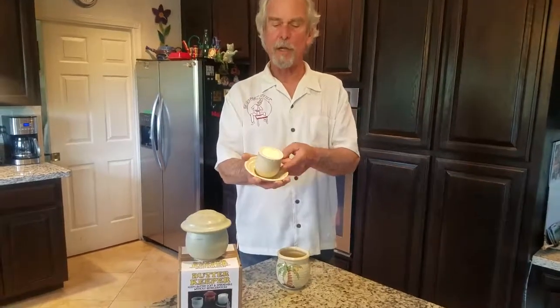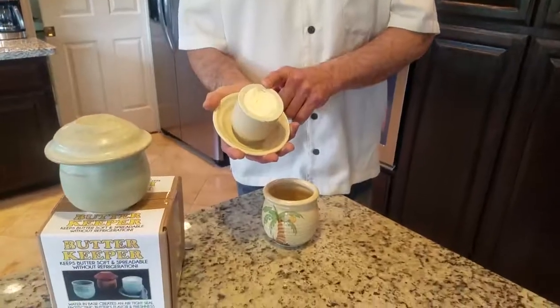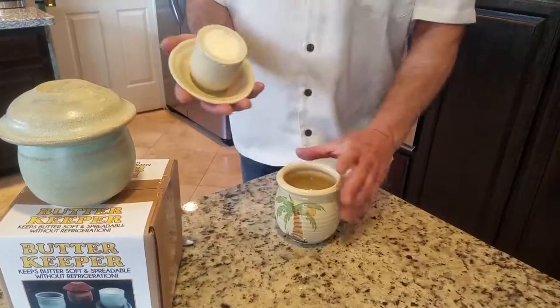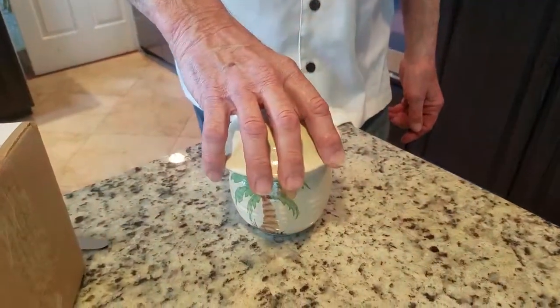This is the bell shape that holds the butter. I'm right at two cubes of butter. We soften the butter for a few seconds in the microwave, paddle it in with a rubber spatula. You want to fill it about a third of the way with distilled water or bottled water.